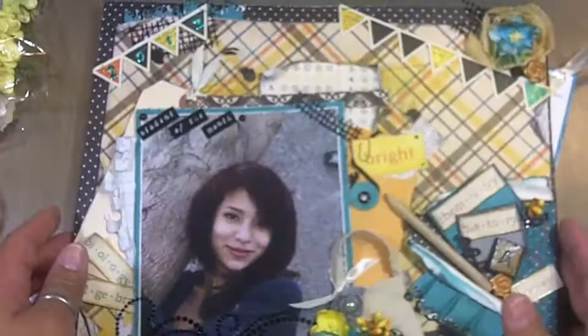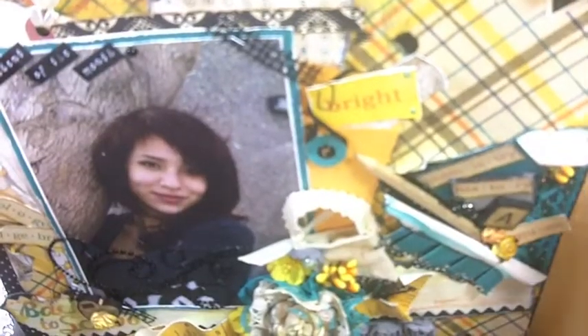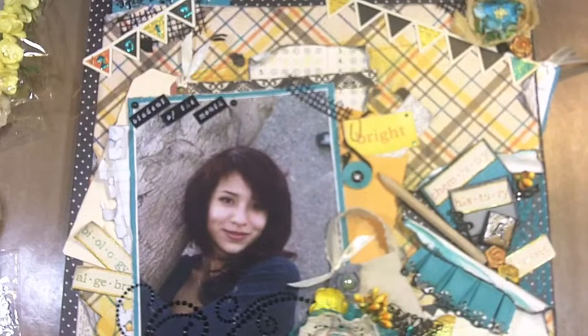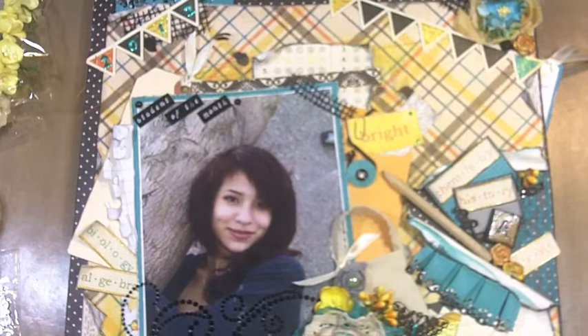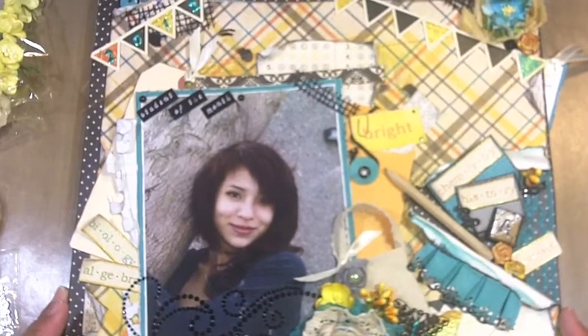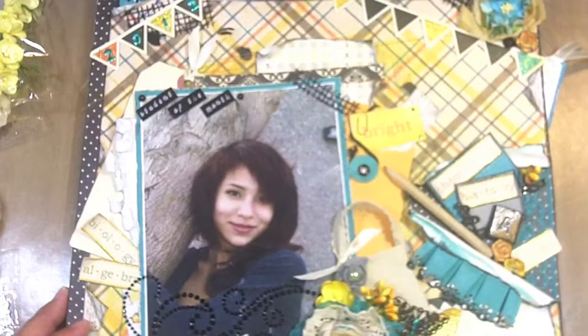When they did the student of the month board and put her picture up, they also did a quick little bio. I created a pocket on the back so I can slide that in. I'm sorry I didn't do the correct challenge, but this is a gift to myself, and it is back to school themed. If I have time, I can do a project to correct my misunderstanding of the details. Anyhow, here's the tutorial — thanks for watching.